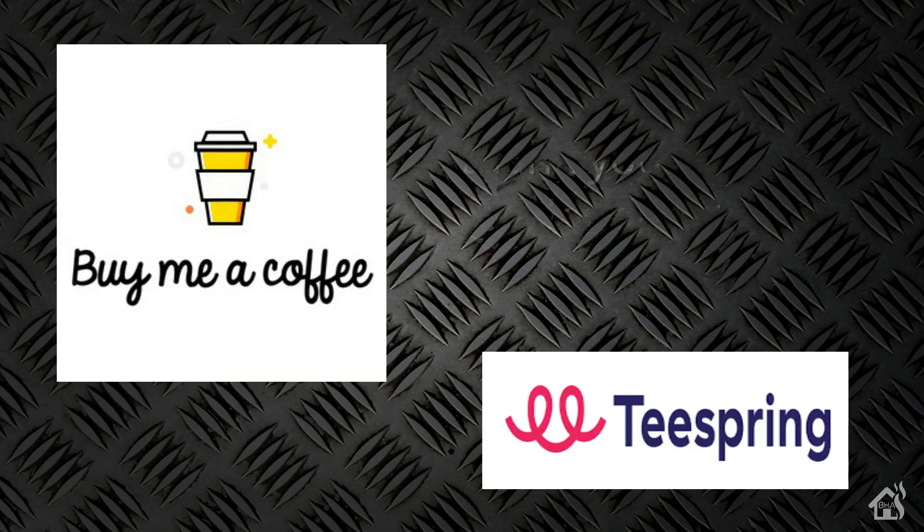I wanted to thank everybody that has donated to my Buy Me A Coffee link — every little bit helps. If you haven't had a chance to check out my Teespring merchandise page, jump over there and pick up some Burns Home Automation merchandise. If you like the video, please subscribe to my channel. If you have any questions or comments, hit me up in the comments below. If there are any videos you'd like to see that I don't already have, let me know in the comments and I'll see if I can put something together. I'll see you guys next time.